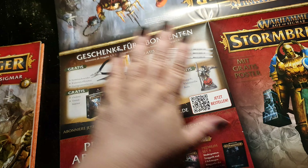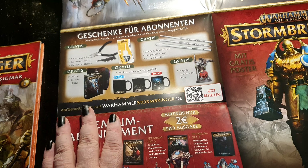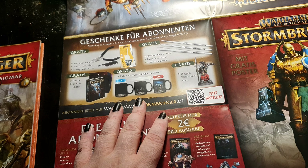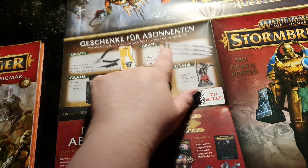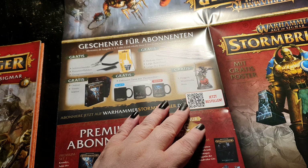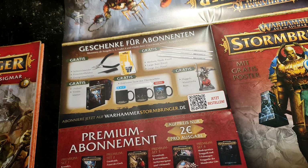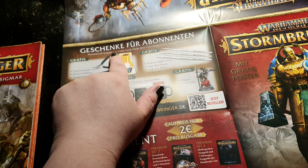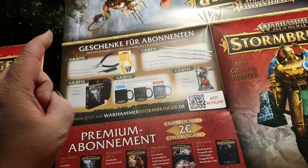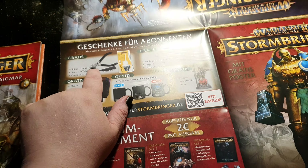The second way to get the magazine is as a subscription — an abonnement. When you subscribe, you get some free stuff with several deliveries. In the first order you get magazines one, two, and three, plus one magazine for free. You also get a side cutter — I can show you one from Warhammer Conquest — plus some glue.